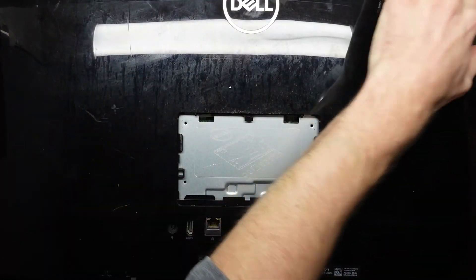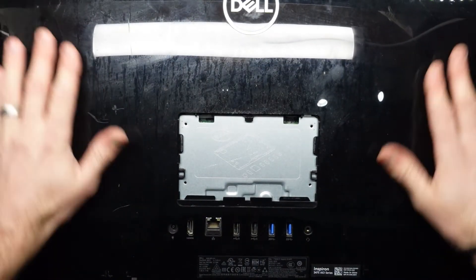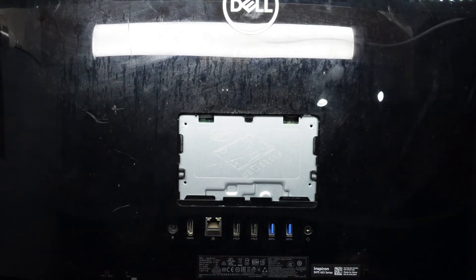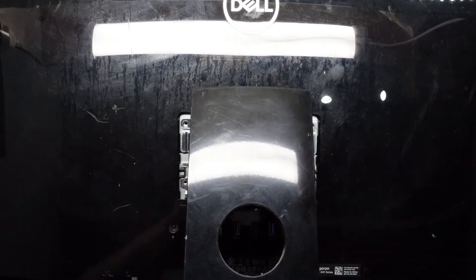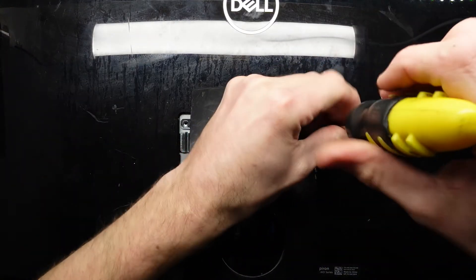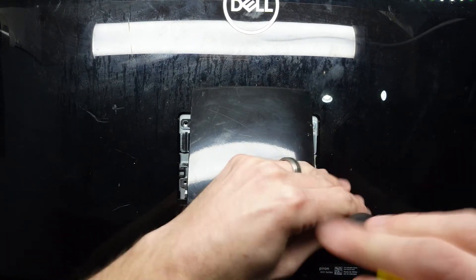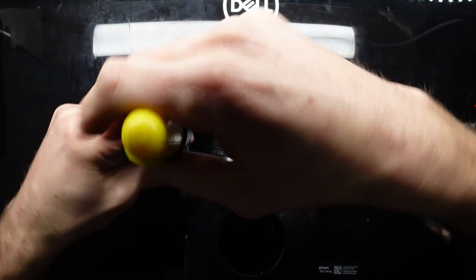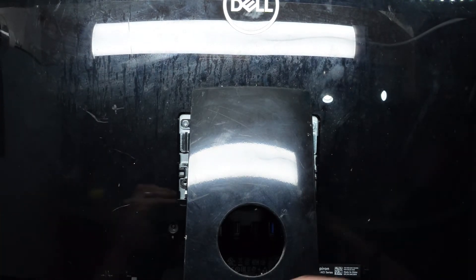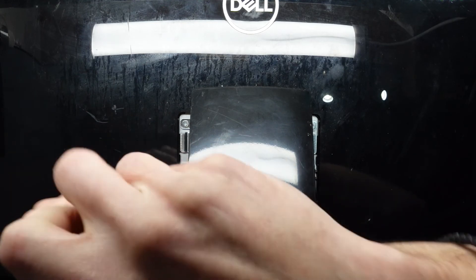I wish more all-in-one computers were that easy getting the back cover off. Put the stand back on, put its screws back in and the cover back on. So that's one quick upgrade for the Dell 3475 all-in-one. I know the camera angle wasn't too great on this one, but it still kind of demonstrated what I needed to show. I hope this helped and I'll see you guys in another video.